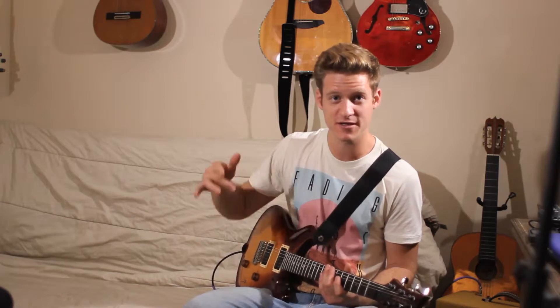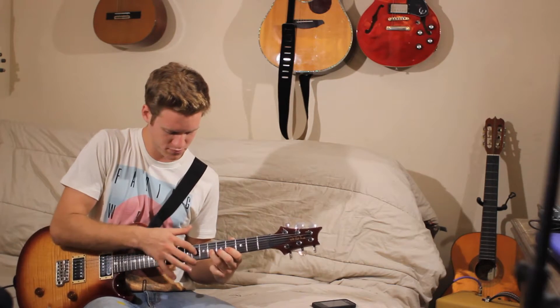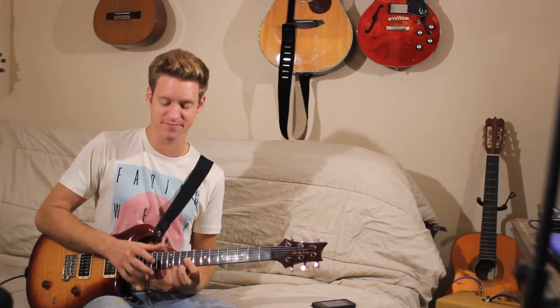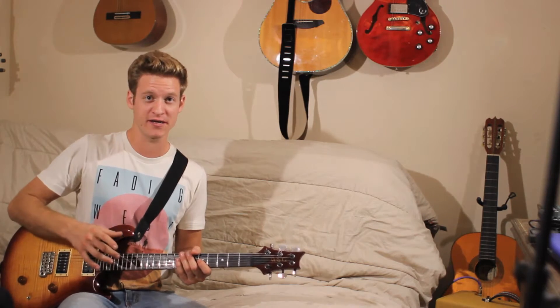You're going to take your right hand and you're going to add some notes. You can add a note. A lot of rock guitarists use it for getting really fast and stuff. So as long as you're hitting the right notes up here, you're good to go.